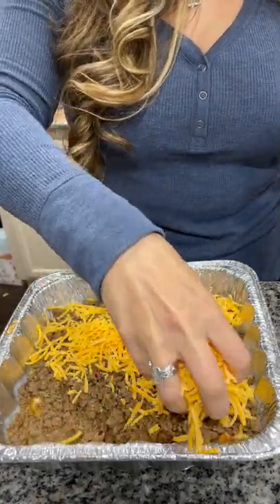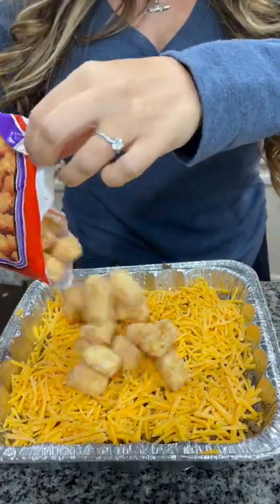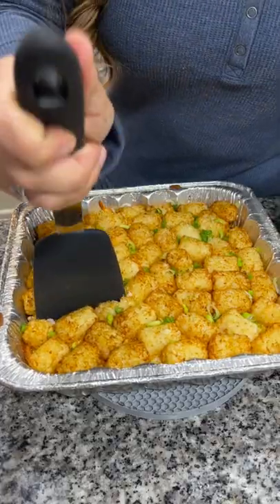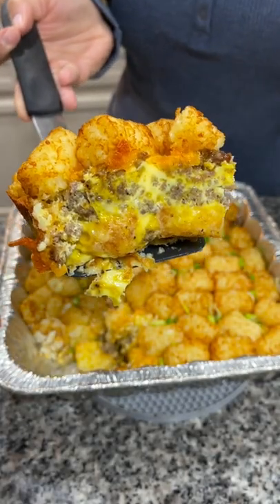Add about two cups of shredded sharp cheddar cheese, then go in with one more layer of tater tots covering all of the cheese. Put it on your smoker at 350 degrees for about 45 minutes or until those tater tots crisp up. Serve immediately and enjoy.